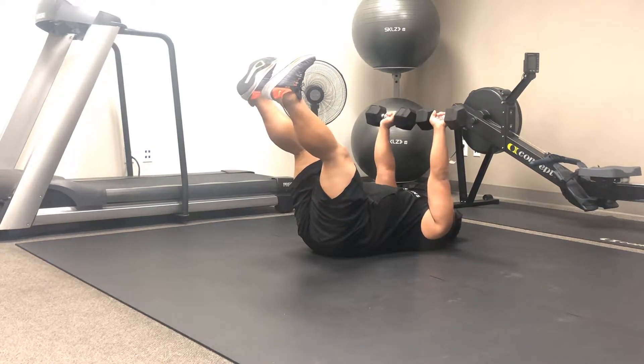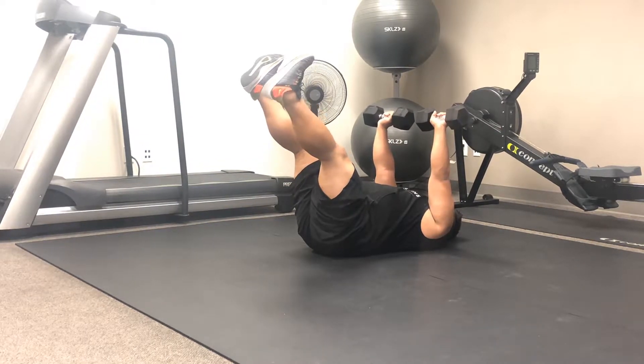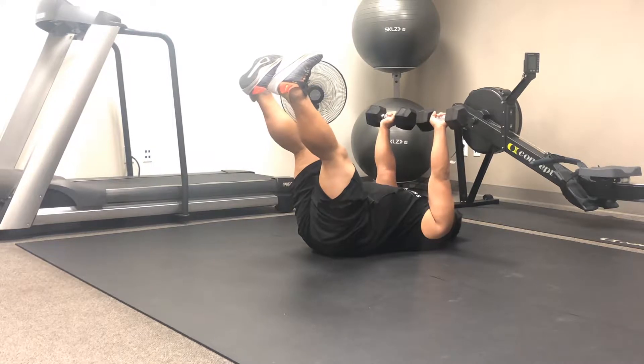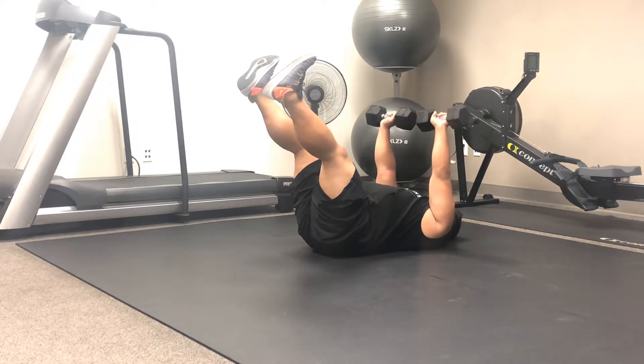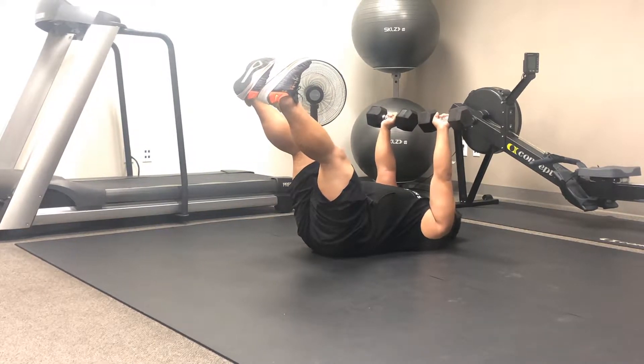This is a dumbbell chest press off the floor to an alternating stiff leg drop. We start off in a nice position ready to do our chest press with dumbbells over our chest. Our legs are straight up off the floor trying to get them up to a 90 degree angle, making sure that we maintain that neutral spine position so that we're crushing the floor with the small of our back.